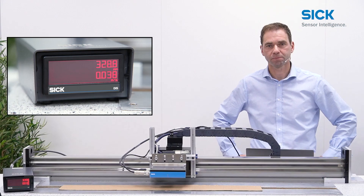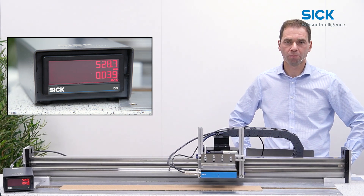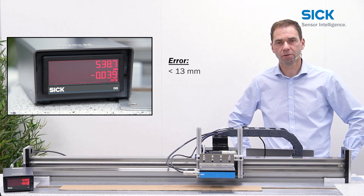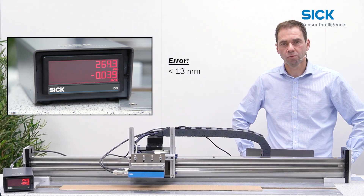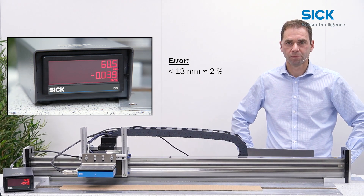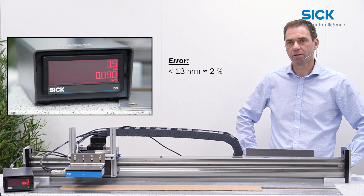We change the material back to cardboard and measure at a speed of 0.04 meters per second. As the sensor comes back to the target position, you can see that the error is below 13 millimeters, which is lower than measured on the black material. The 13 millimeters relate to an error of about 2 percent. The result is again very repeatable.